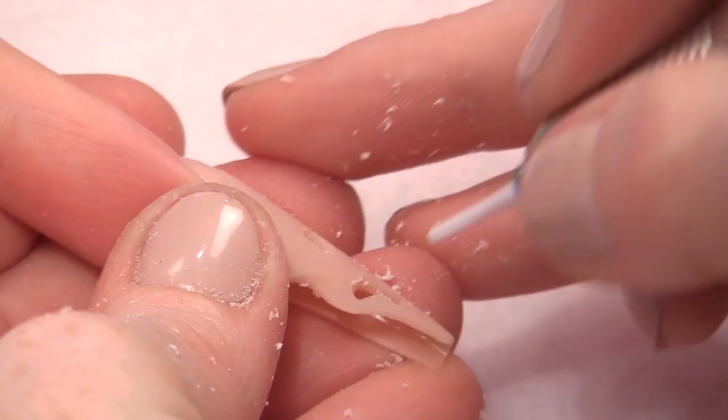Oh my God! Like I need it. Hello! Blooming... is that polish?